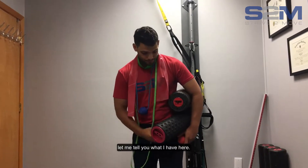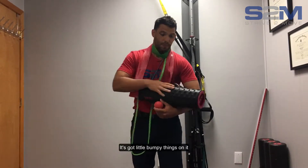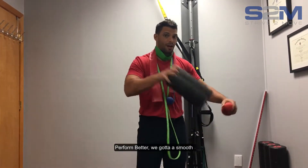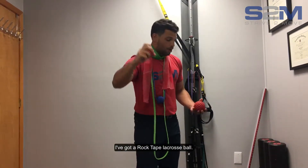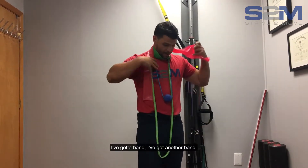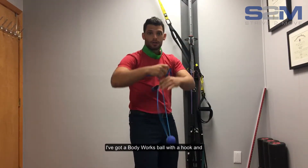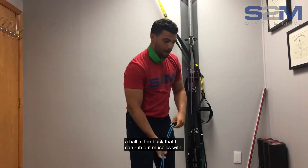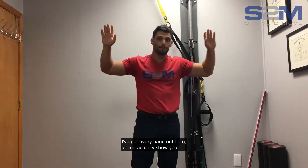First, let me tell you what I have here. I have a foam roller from Rock Tape — awesome roller with little bumpy things on it that helps relieve muscle soreness and perform better. I've got a smooth foam roller, a Rock Tape lacrosse ball, a ball with spikes on it, a band, another band, a Body Works ball with a hook and ball on the back to rub out muscles, and a Perform Better band.